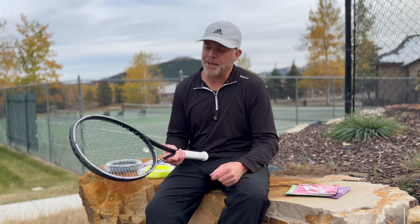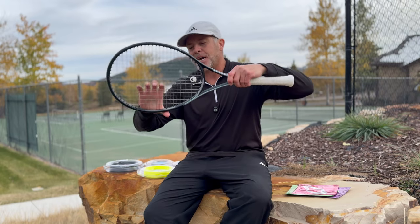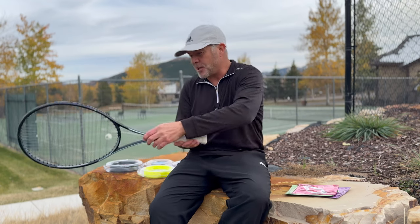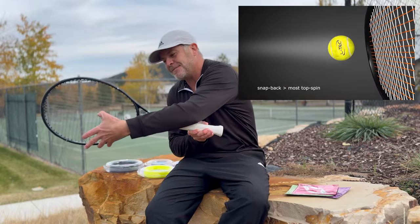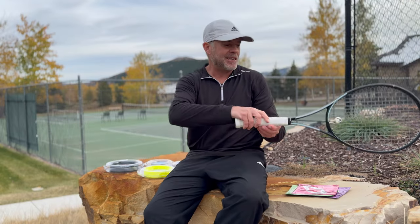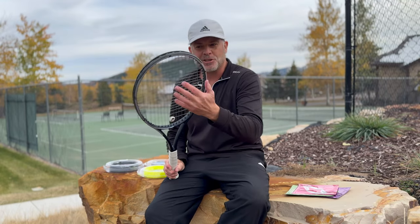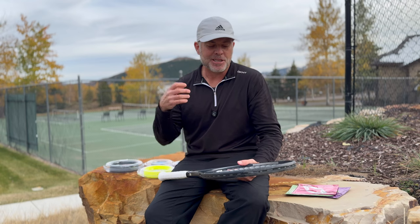One more thing about snapback: what do you care about in terms of the cross strings versus the main strings? Well, snapback primarily happens — and most affects the ball — on the main strings. Because when you're striking a forehand, you're brushing up vertically, the ball's gripping into the strings, deflecting the main string down, and then the main string returns into its position. The same thing on the backhand, and even on a kick serve. It's the main strings that do the majority of the flexing. Of course you want the cross strings to snap back as well, but they're not as important in terms of applying spin onto the ball.